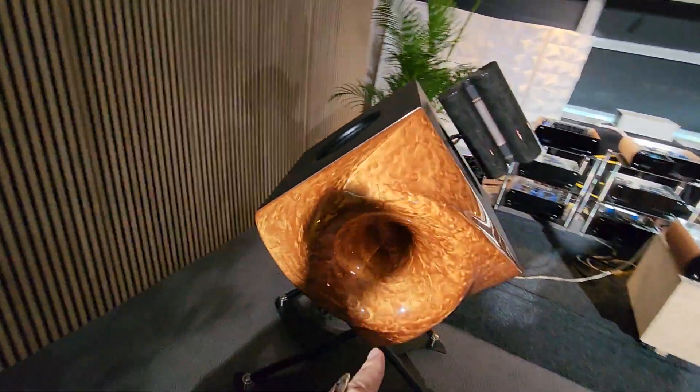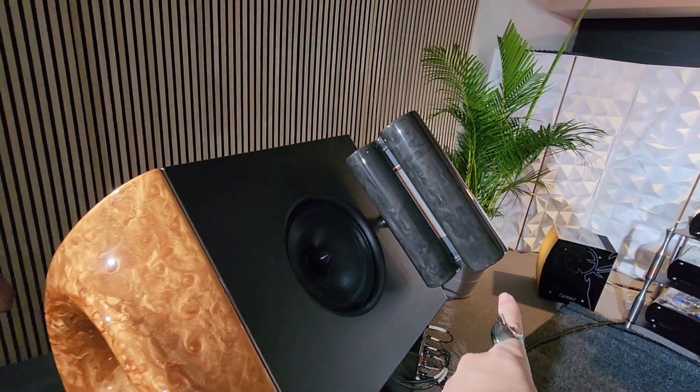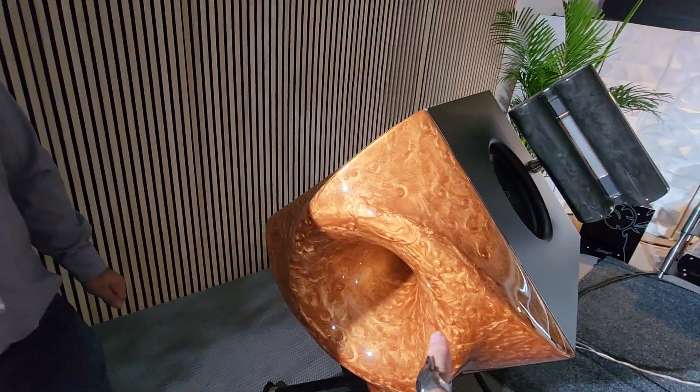Starting with the aesthetics, this liquid copper is so amazing, and the liquid carbon — that's amazing. Can you talk about that real quick?